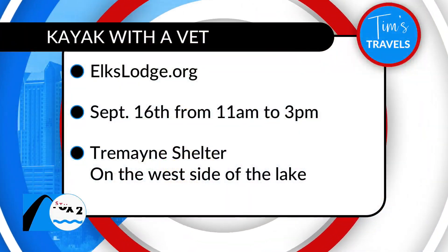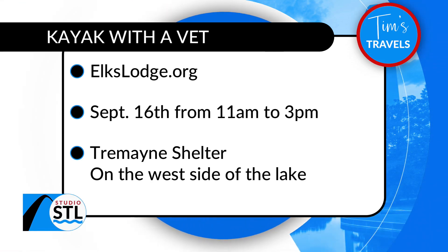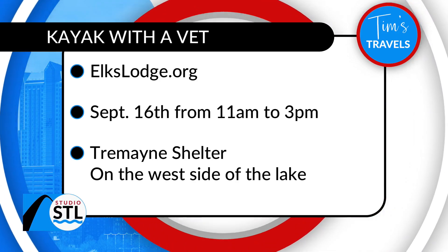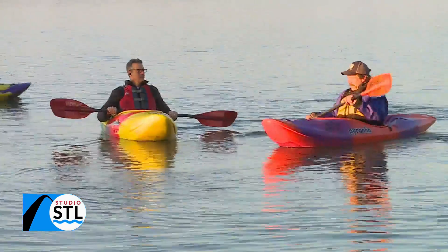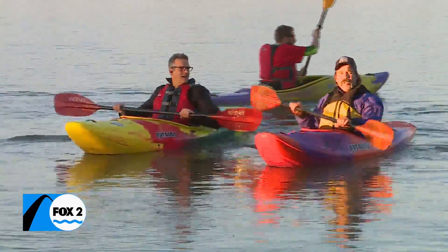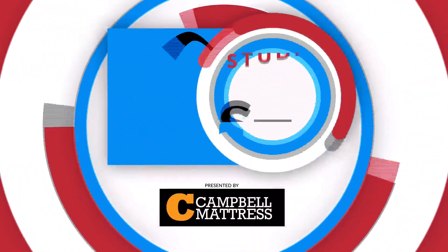It is going to be a great event — Kayak with a Vet. This is an opportunity for vets to get together, and there are all kinds of organizations here offering support to our vets. Get those vets out on the water and having a good time, right here tomorrow. And to the general public: come out and enjoy being with these veterans. Thank them for their service.